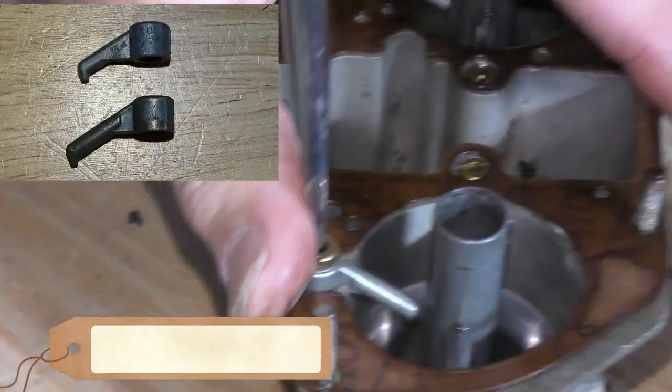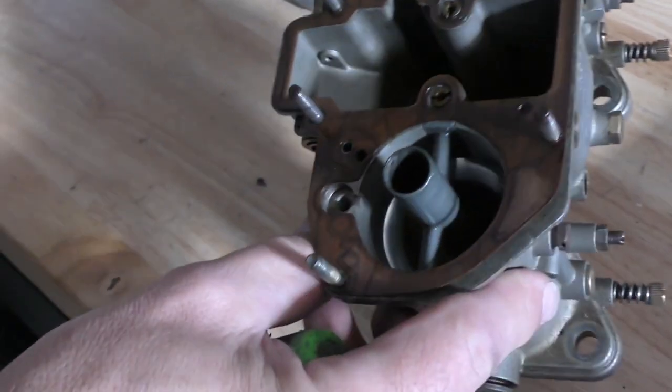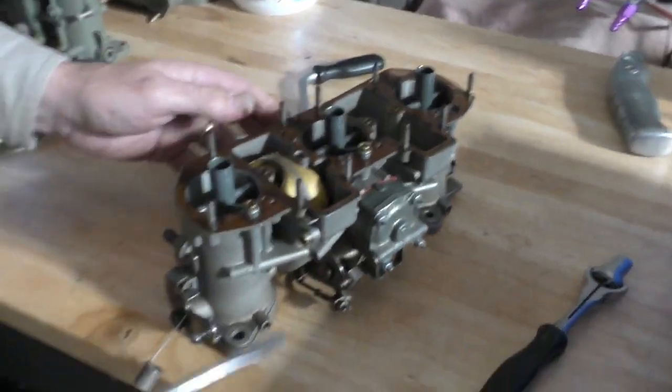It has the wrong accelerator pump nozzles for the big chokes that it has in there. These are for a 27mm choke and we've got a 36mm choke with a 140 main jet, which is way too small for that size choke.